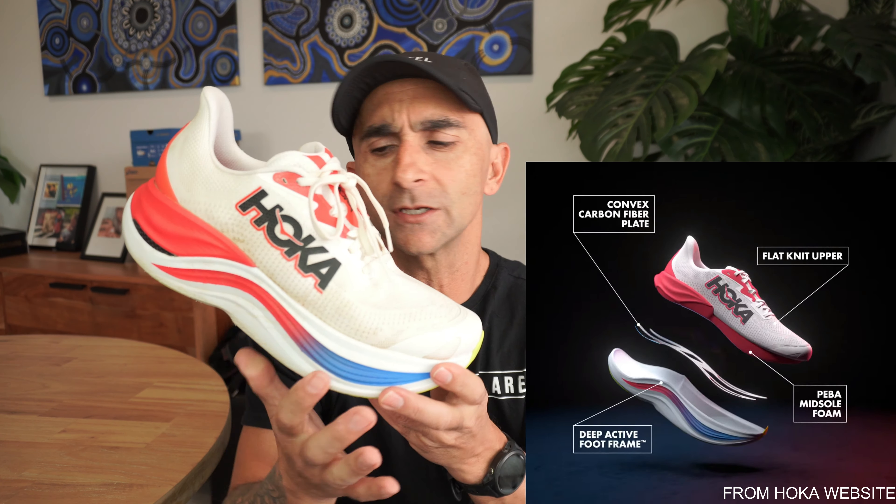In the midsole, this is where all the tech is happening. They're using their premium P-Bar Superfine foam, and it's full length — however it's not the entirety of the shoe, just in the footbed. I'll put a graphic on screen now so you can see what's going on inside. So a full-length Superfine footbed.